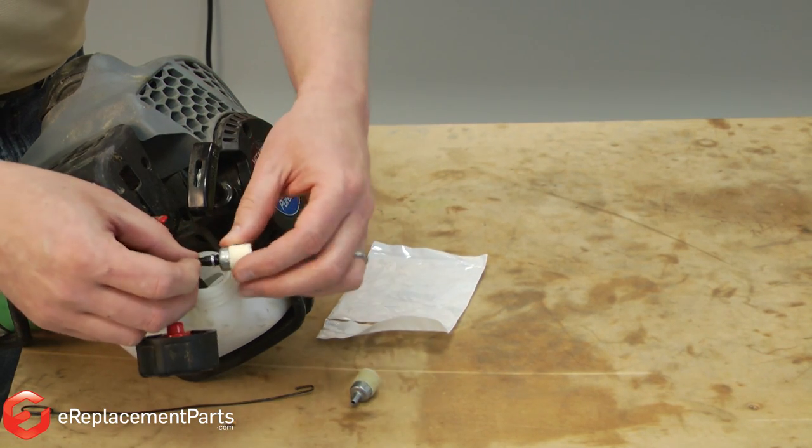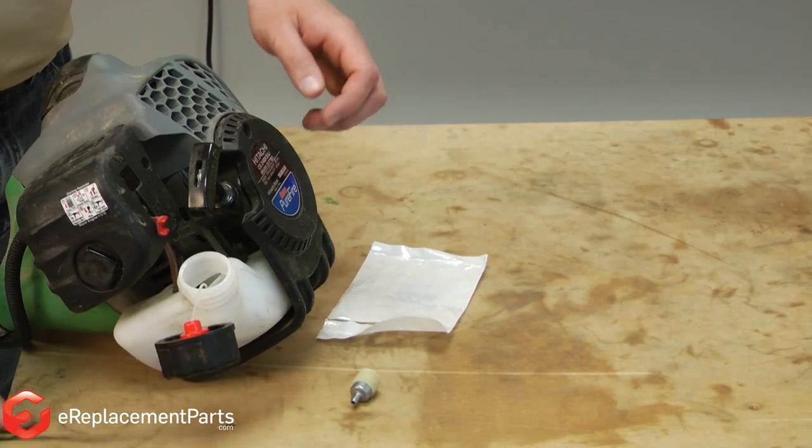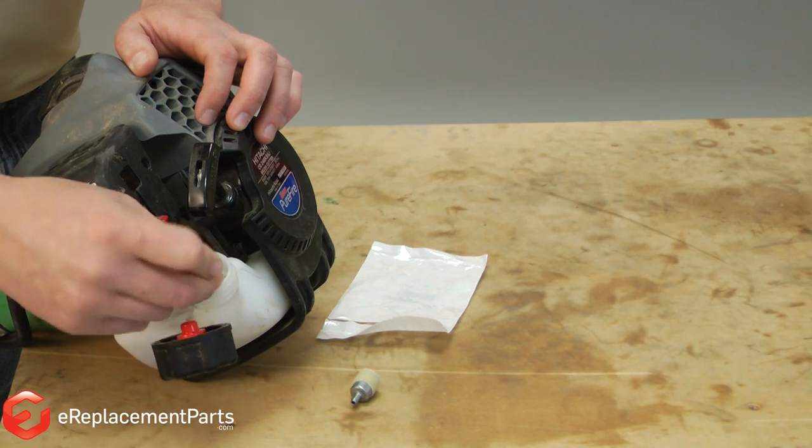With everything tight and good, I can drop the new fuel filter back into the tank. I'll use my hook again to make sure that the fuel filter is sitting at the bottom of the tank.